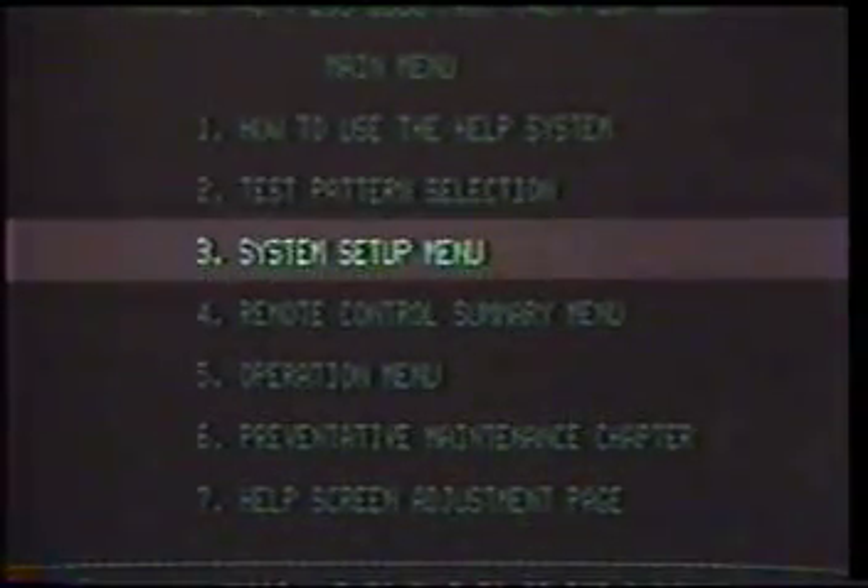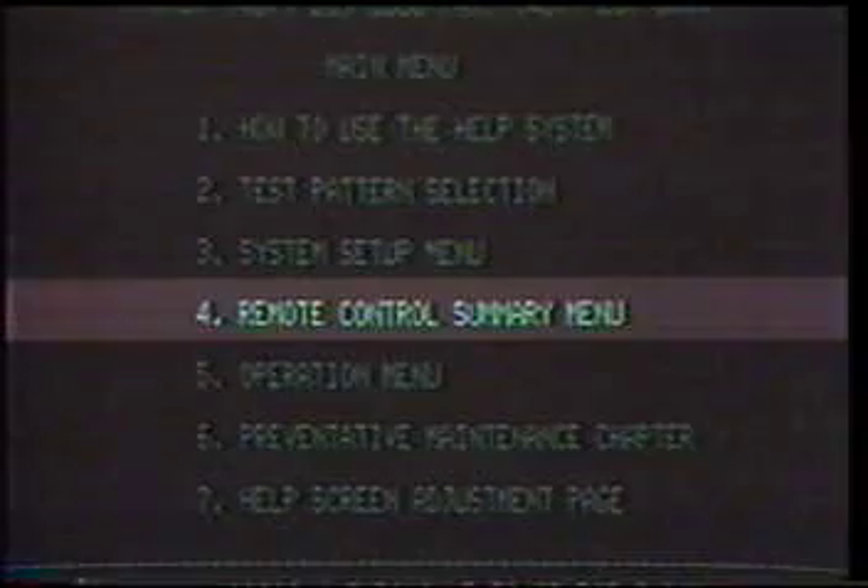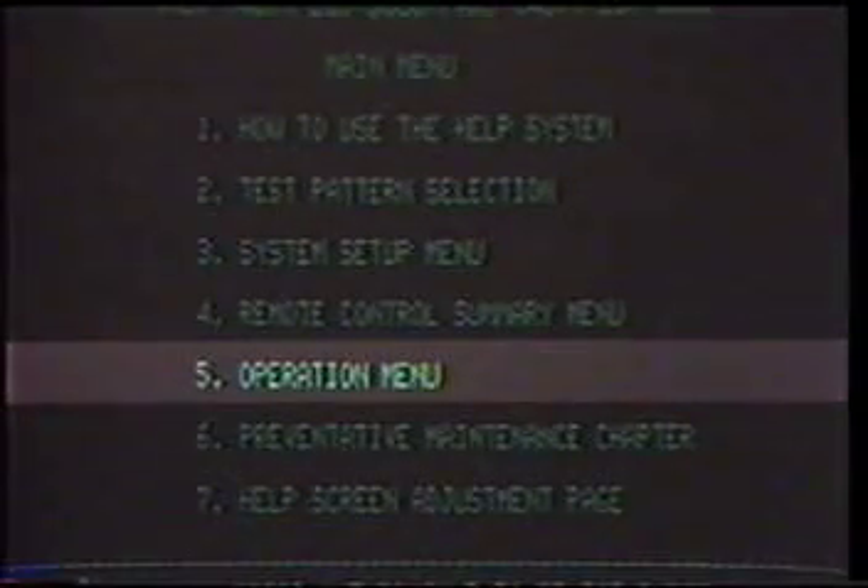Option 3: System Setup Menu — we'll return to this for help in focusing and registration. Option 4: Remote Control Summary, providing additional information on all the function buttons. Option 5: Operation Menu, summarizing all operational items.